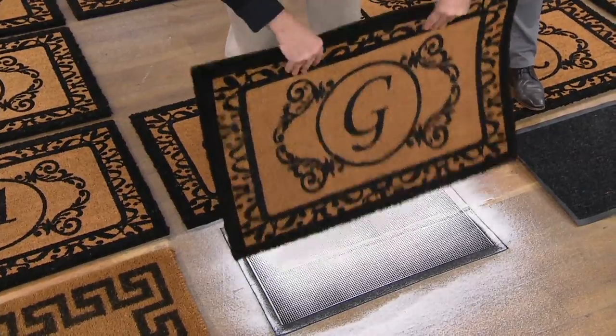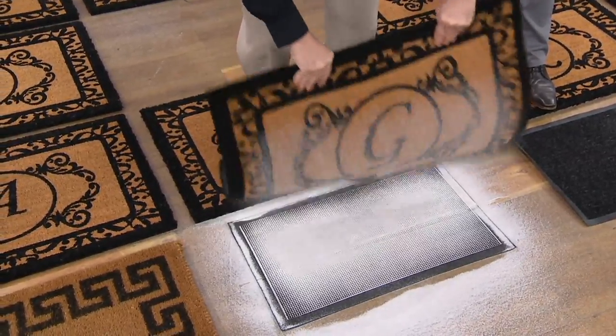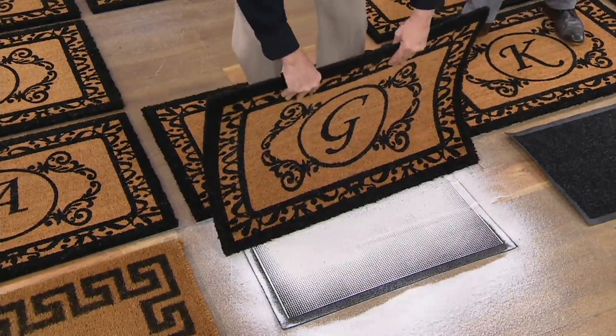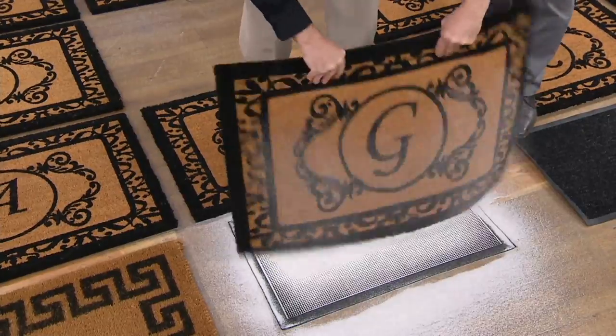About every three months or so, just shake this off — that's all there is to cleaning it. You can wash it with a hose or you can vacuum it. Coconuts tend to be outside, so they can handle it.